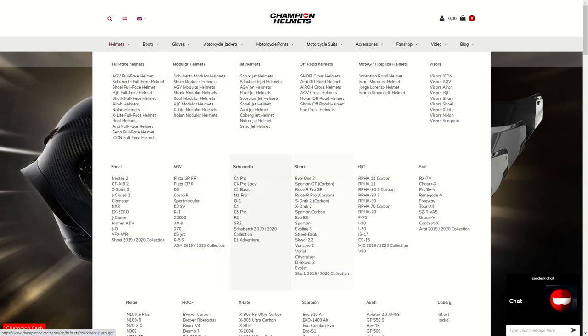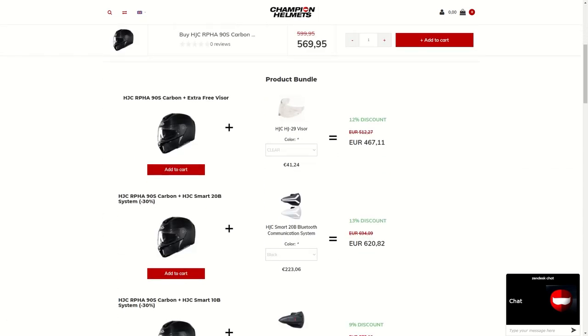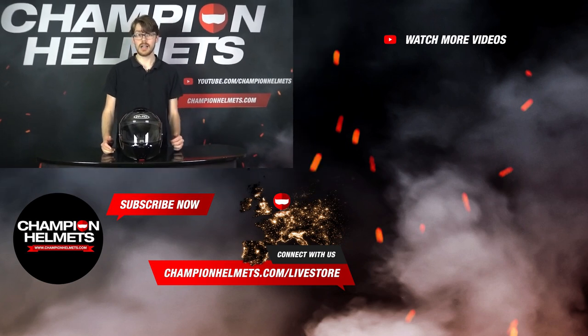If you'd like to learn more about the HJC R490S Carbon, head over to ChampionHelmet.com where we have our lowest price guarantee and great bundle deals including a discounted comm system or an additional visor. That's all for the review and road test of the HJC R490S Carbon, where we brought you measured data straight from the road. If you want to see more data-packed reviews and road tests, subscribe to keep up to date. I'm Sebastian at Champion Helmets — thanks for watching.